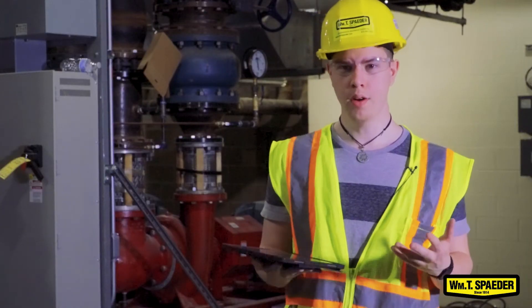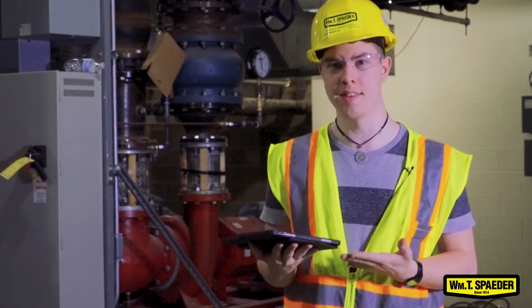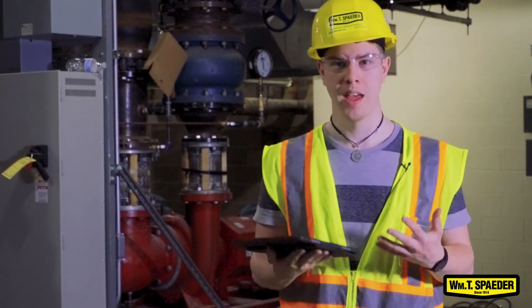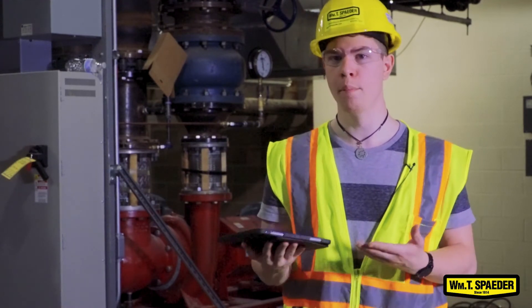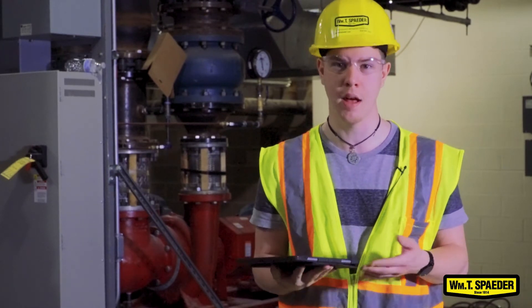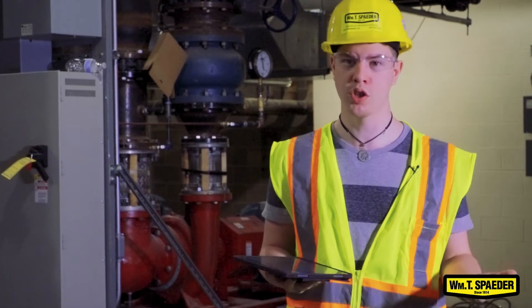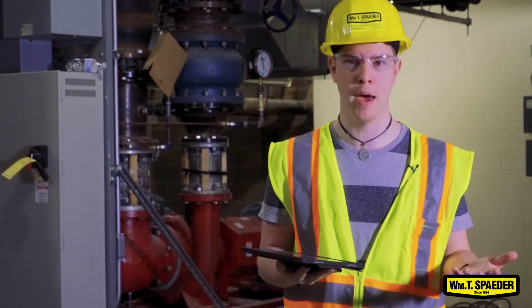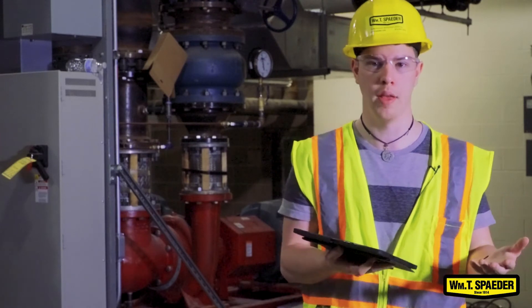Another more practical tool you can use other than a HoloLens is an iPad or an iPhone. The really nice thing with this is that at Spader we only have one HoloLens, whereas most of our foremen and a large portion of our employees have iPads that they can download the software onto and use on the job site. And it works just the same, if not a little bit better, just because of the reduced discomfort compared to a HoloLens.